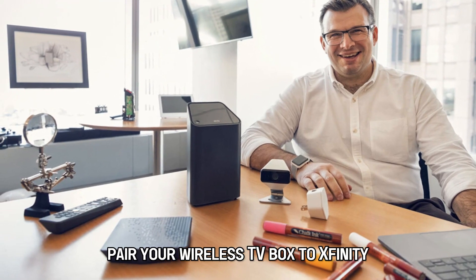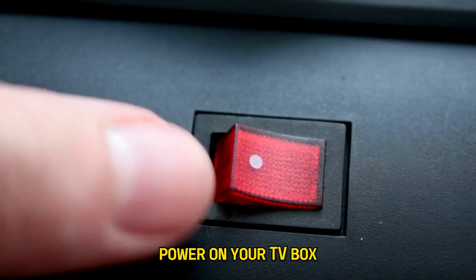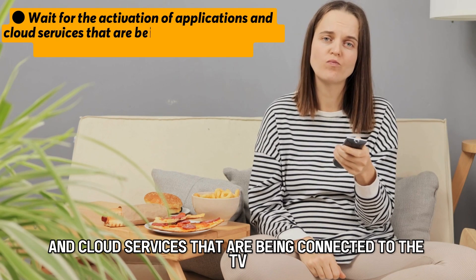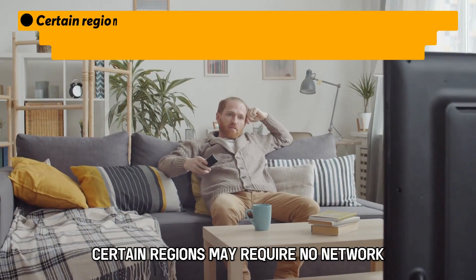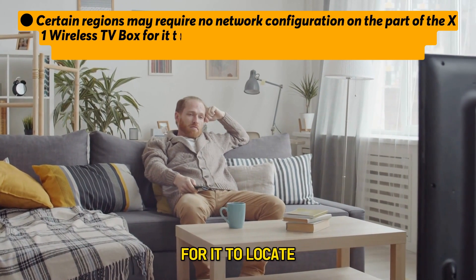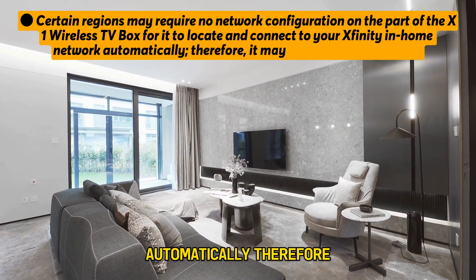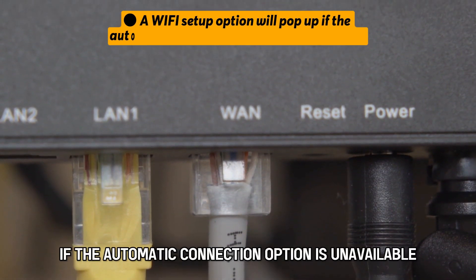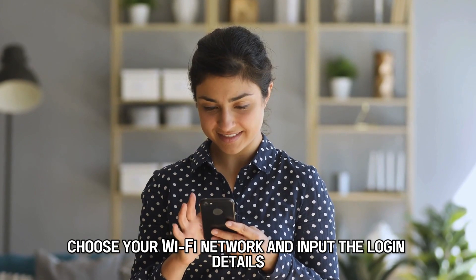Pair your wireless TV box to Xfinity in the home network. Follow these steps. Power on your TV box and wait for the activation of applications and cloud services that are being connected to the TV while the welcome screen is showing. Certain regions may require no network configuration on the part of the X1 wireless TV box for it to locate and connect to your Xfinity in-home network automatically — it may connect automatically. A Wi-Fi setup option will pop up if the automatic connection option is unavailable. Choose your Wi-Fi network and input the login details.